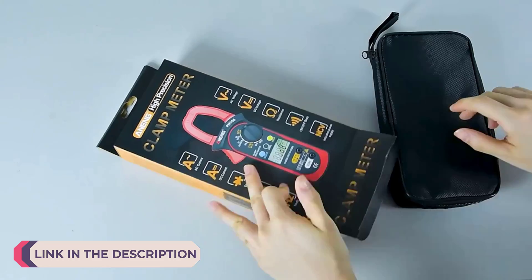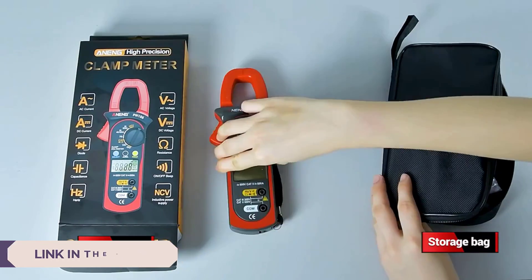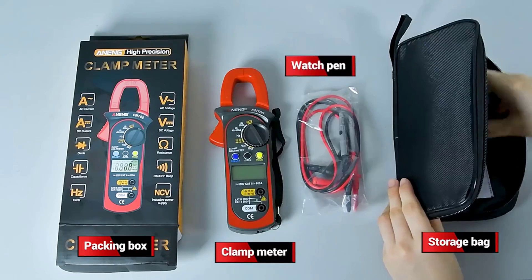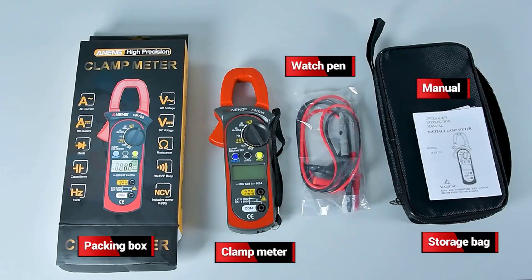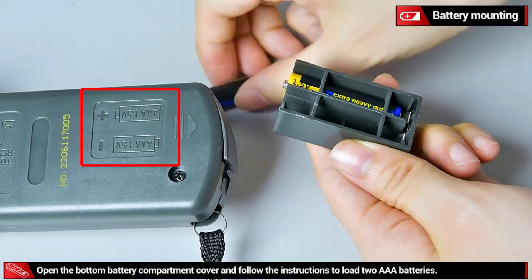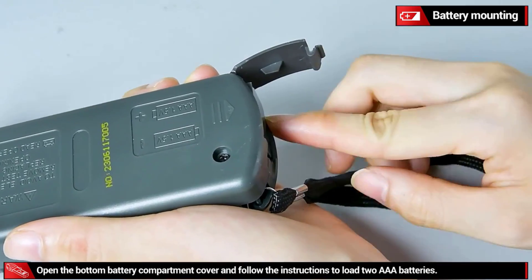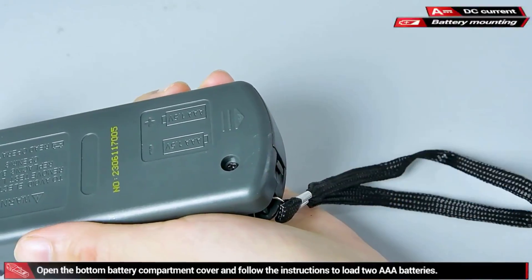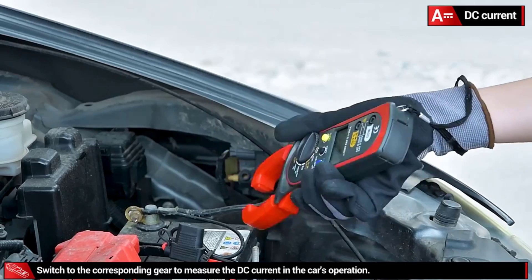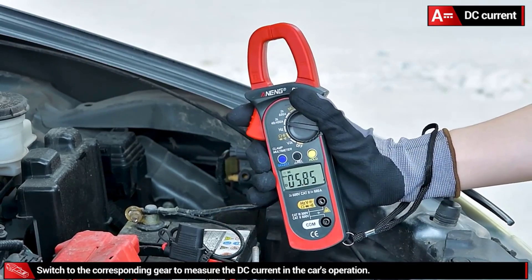A digital clamp meter is an essential tool for both professionals and enthusiasts who work with electrical systems. Unlike traditional multimeters, a clamp meter measures electrical current without the need to disconnect the circuit. It achieves this by clamping around a conductor and measuring the magnetic field generated by the current flow. This non-invasive method makes it particularly useful for diagnosing electrical issues, checking the health of wiring, and ensuring safety during electrical maintenance.